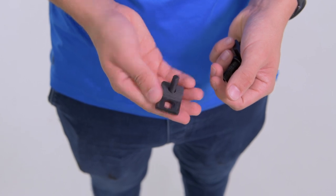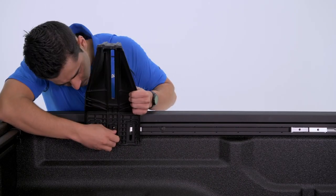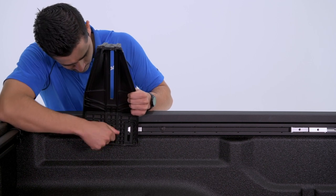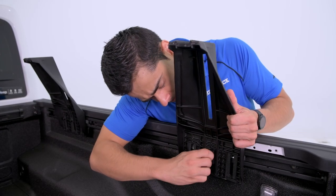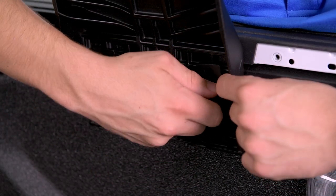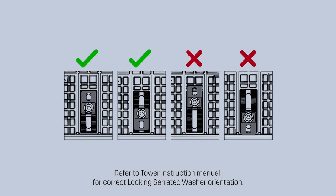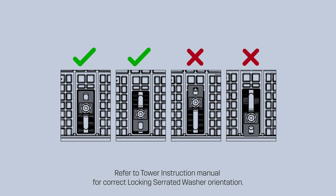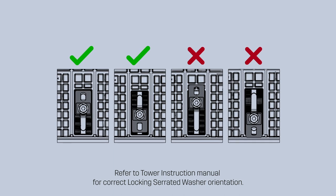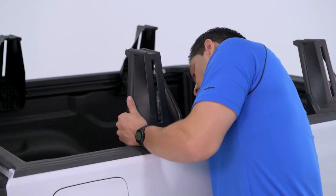Next, using the serrated locking washer and the 30mm hex head bolt, attach each Recon Deck Tower. Ensure the centre bolt is inserted first, then the outer bolts on each tower, and lightly secure finger tight. Ensure all serrated washers are positioned correctly as shown in this diagram. Once completed, repeat the same procedure on all remaining towers.